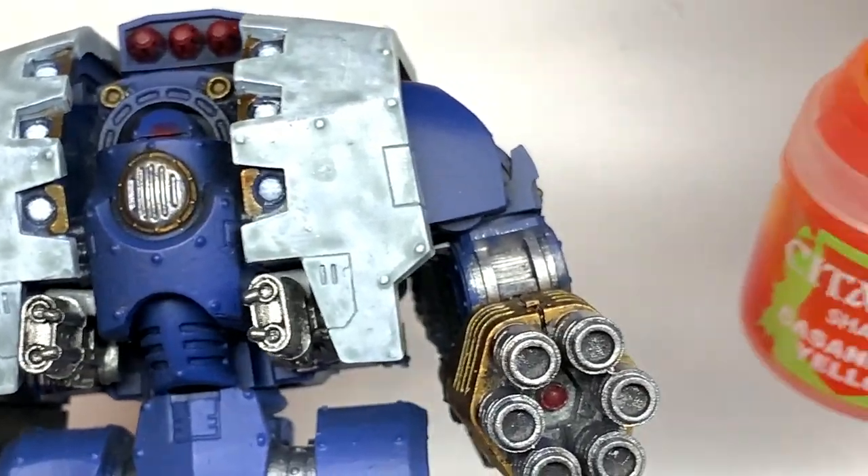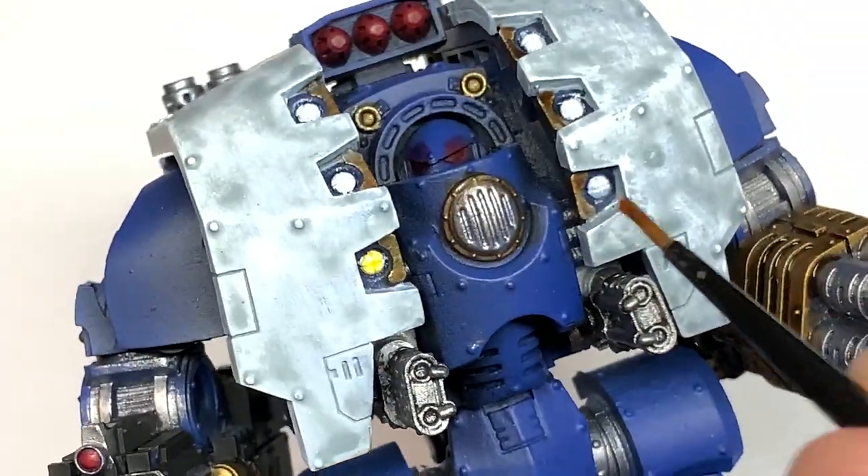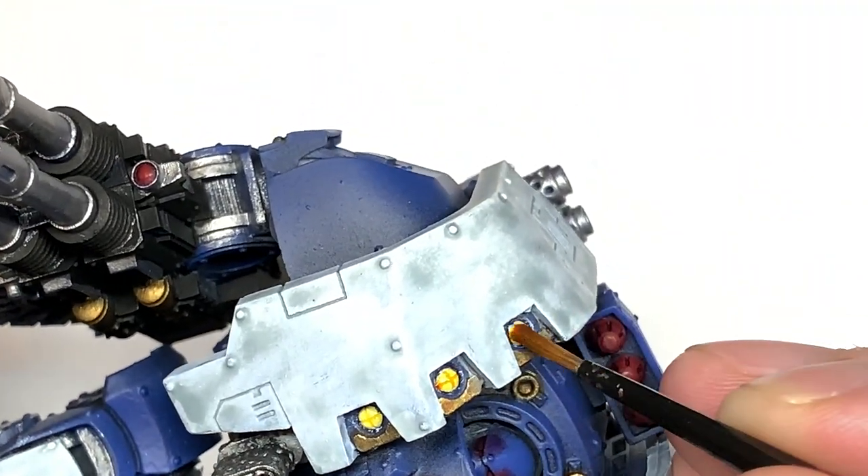Next we're going to use a little bit of Citadel Cassandora Yellow. I'm just going to use this to do the six headlamps on the front — just give them a quick wash with this and that will be good to go.